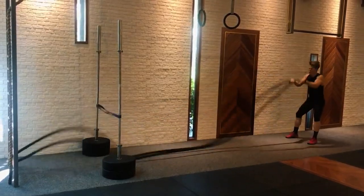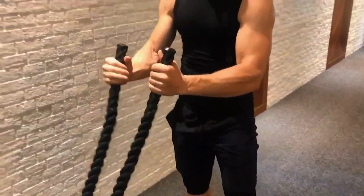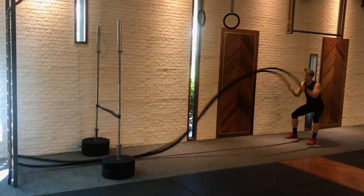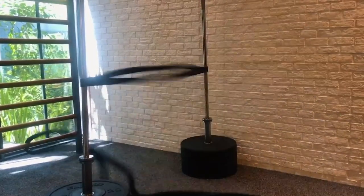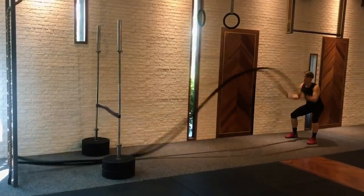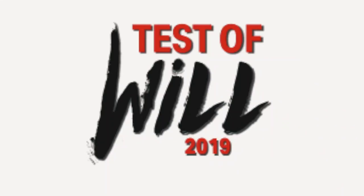For rope slams, both hands move the rope simultaneously. Any grip is allowed as long as both hands are fully grasping the end of the rope. Competitors stand within designated floor markings. Repetitions are counted once the rope clearly makes contact with the horizontal target. Rope slams are done as many as possible for 60 seconds followed by 20 seconds rest.